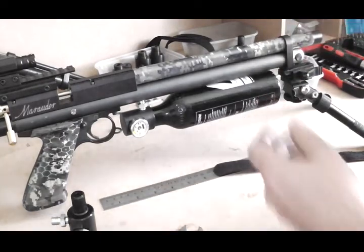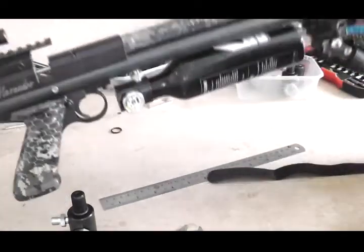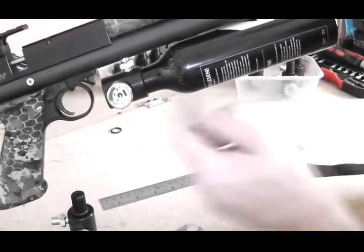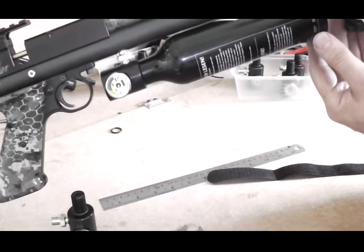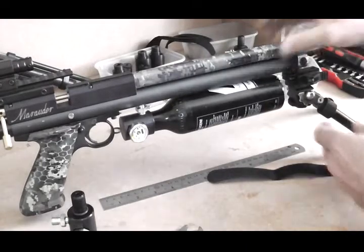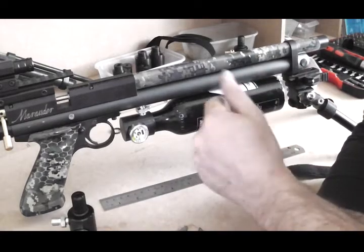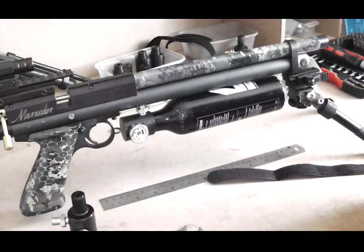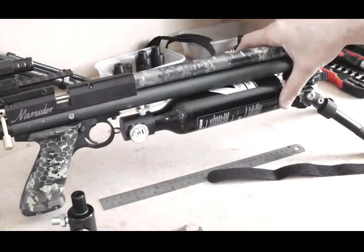At this point — and this may vary gun to gun — there's going to be a small gap between the bottle and the air tube. I can't guarantee they'll all be exactly the same. You want that gap to be even: I'd say there's probably about 2mm there. When you put the strap on to secure it, you don't want to flex it — you want to keep that gap even, so you'll need to pack that gap out.